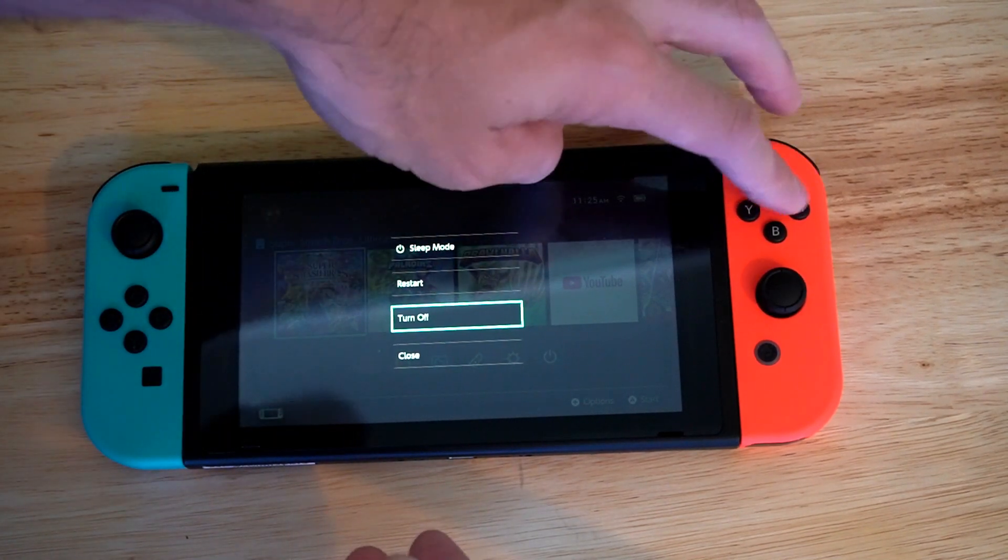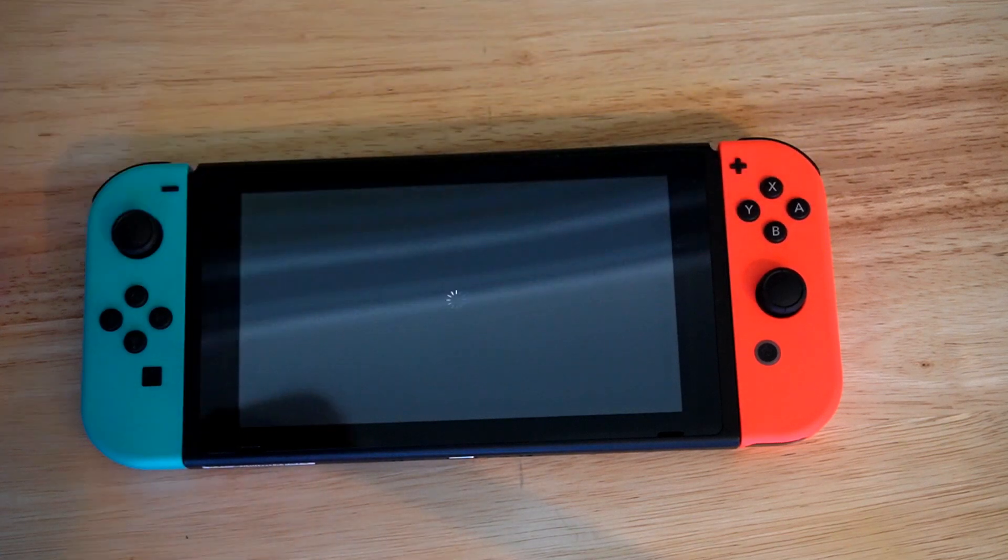So let's go to Turn Off now. And this is how you properly turn off your Nintendo Switch to conserve battery life.